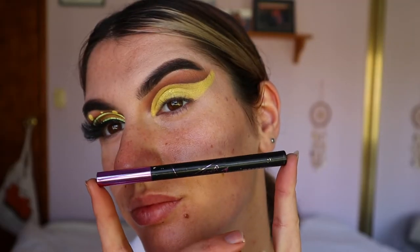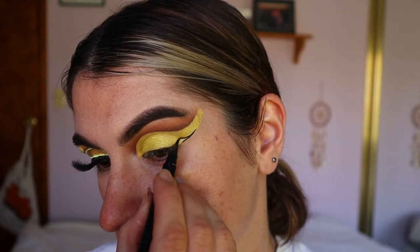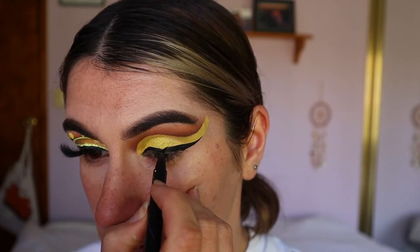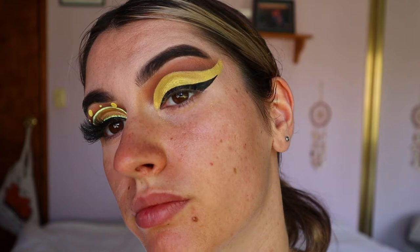Then I'm going in with some liquid eyeliner — this is the Maybelline Hypersharp liquid eyeliner — creating a typical wing but extending it out pretty far towards the cut crease flick that we've created.